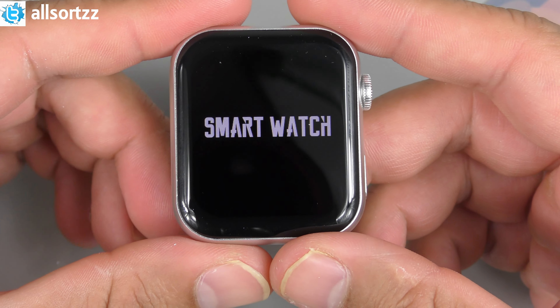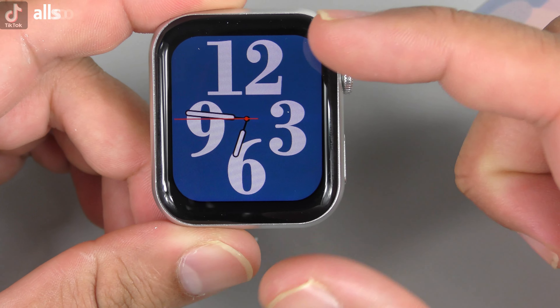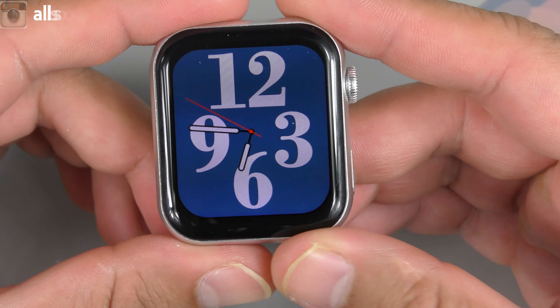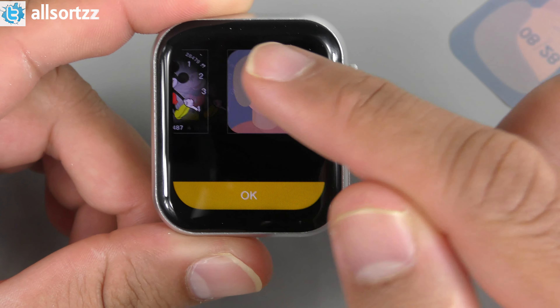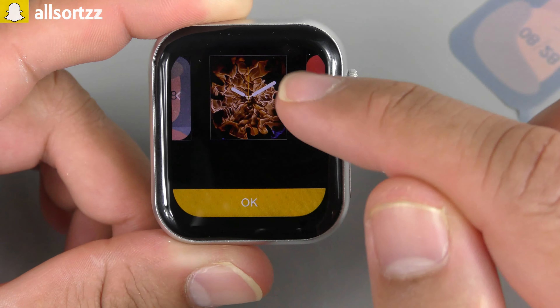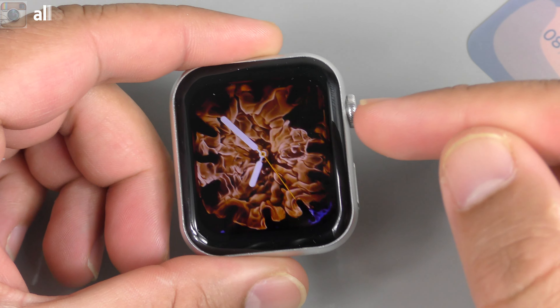Pressing the on/off button, there's a startup tone and the watch is on. The screen-to-body ratio means there is a noticeable bezel around it, but it looks nice. The crown works. The watch tells you how many watch faces are stored — there are 12, which is really cool, so you don't need to switch separately.